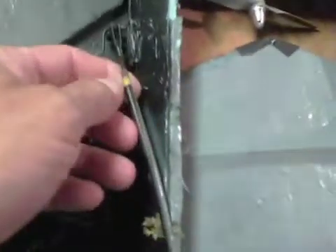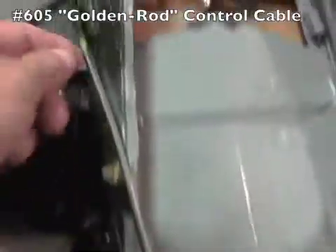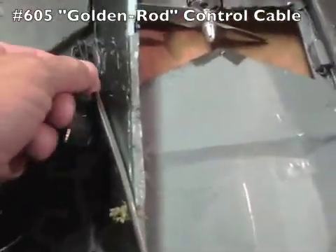I used a control rod over to the servo, and then I used the dual straw type setup.